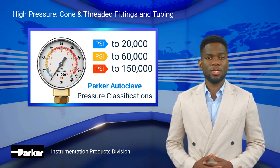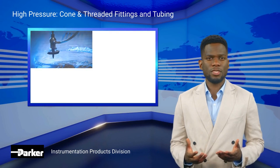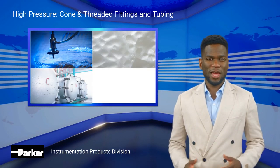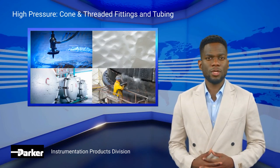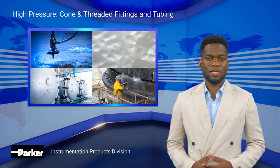Our high-pressure cone and threaded fittings and tubing are utilized for water jet cutting systems, LDPE systems, HPP food processing lines, and water blasting. Our products can be found in the chemical, petrochemical, oil and gas, food preparation, and water blast industries.